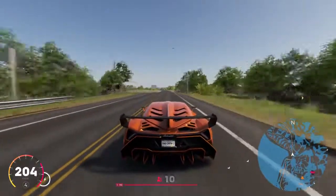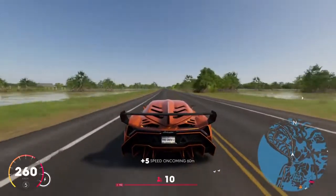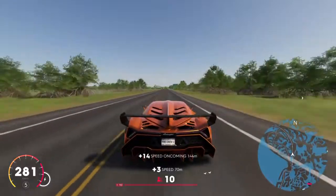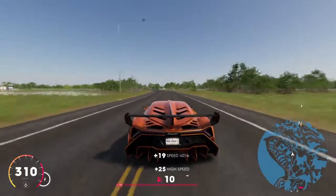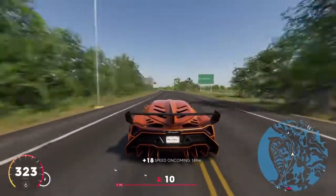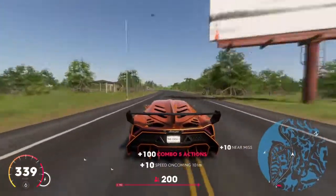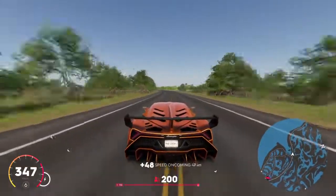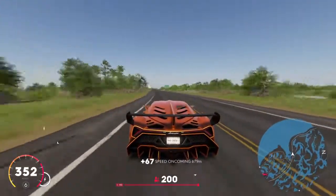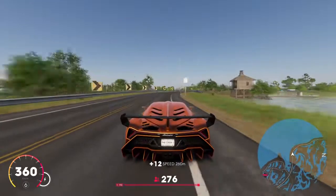Then I saw a long stretch. I was thinking I can do it — let's go! We were already going fast: 300, then 310, going to 320. But then I saw a corner coming up. I thought I wasn't going to make it, but we got to 340-350, almost 360 — but then again, a corner.